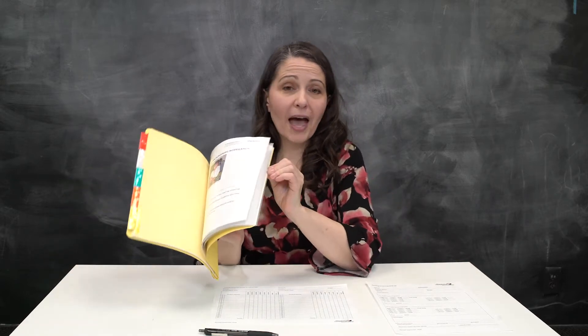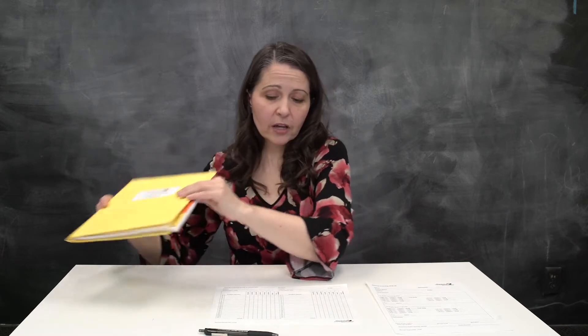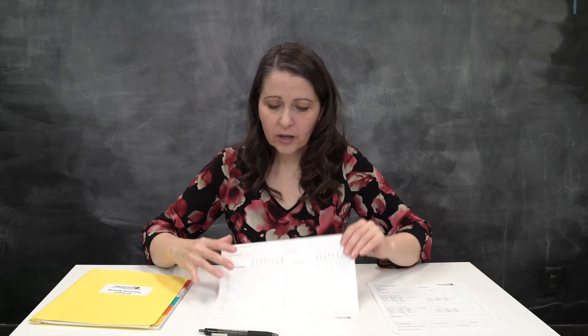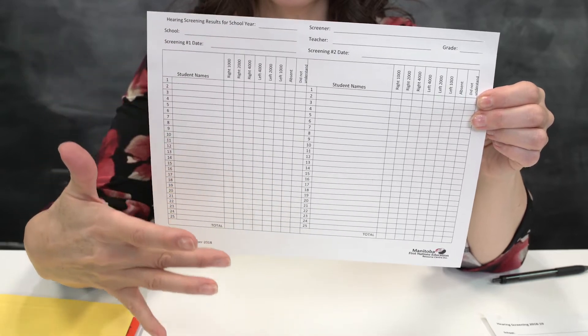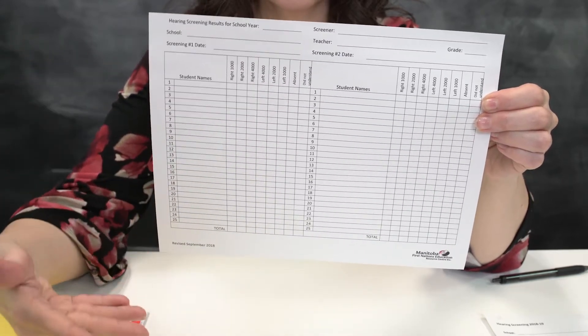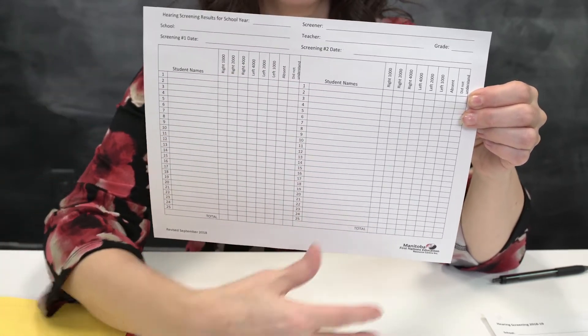In this manual, we have all the forms that you need at the back to help you with the screening. Two of the main important ones are right here in front of me. We have one for the classroom. What you need to do is for each classroom, fill out all the information, plus all the students down the first column. If you have more than 25 students, you're going to have two sheets.